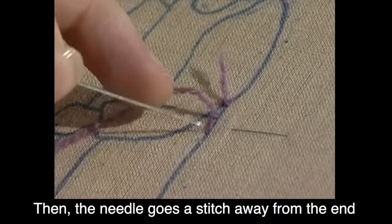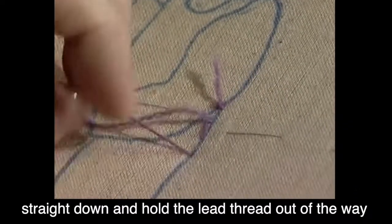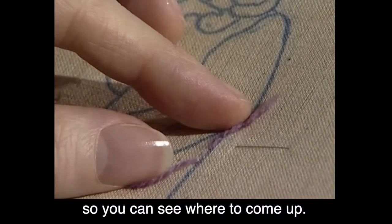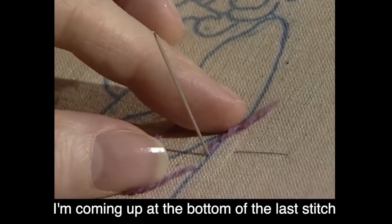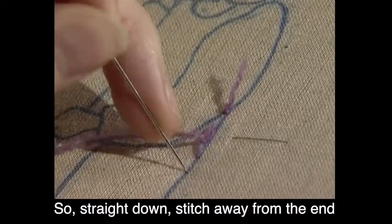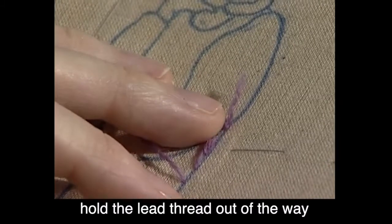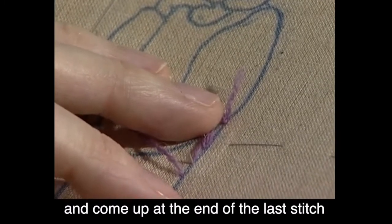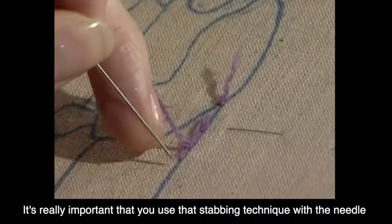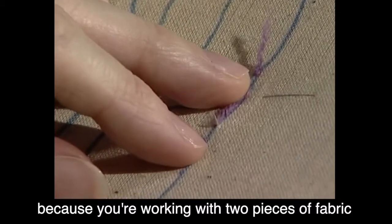Then the needle goes a stitch away from the end — straight down, don't forget — and hold the lead thread out of the way so that you can see where to come up. I'm coming up at the bottom of the last stitch. I'll do another one to show you: straight down, stitch away from the end, hold the lead thread out of the way, and come up at the end of the last stitch. Then you can let go of the lead thread and pull it through.